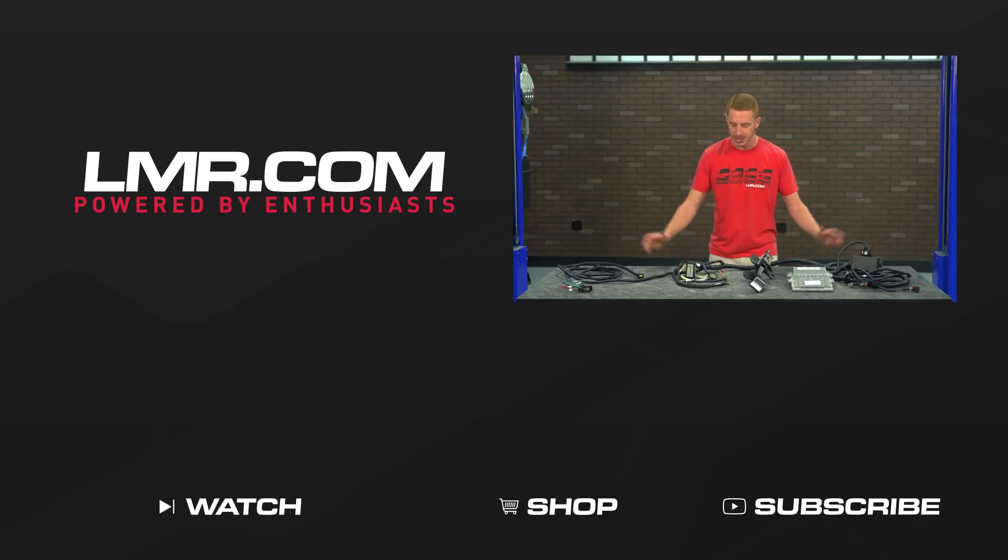Be sure to check out our other videos and don't forget to shop LMR.com for all things 1979 to present Mustang, and of course, SVT Lite.